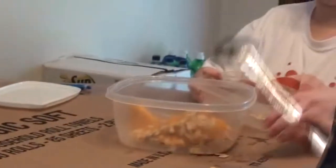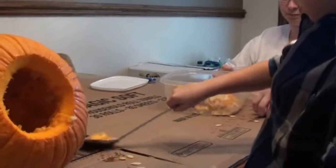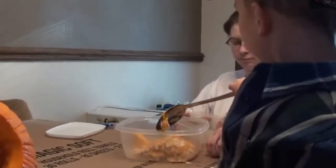Alright, cut the top out — Landon's scooping them out, sweeping all the seeds, and just taking all the seeds out of it. Having fun, bud?